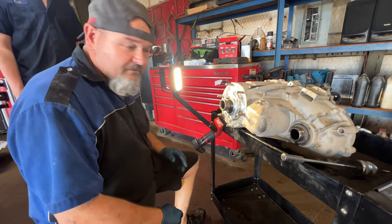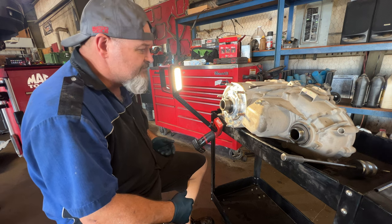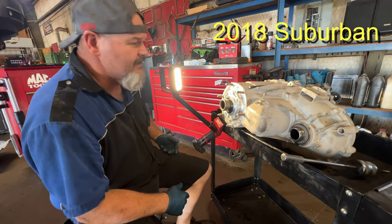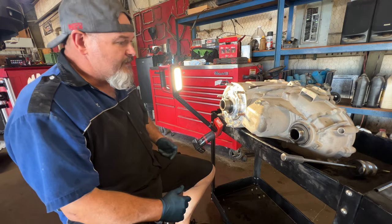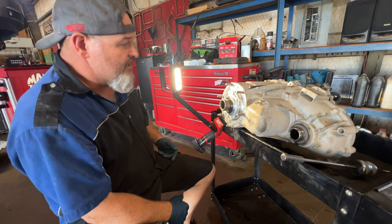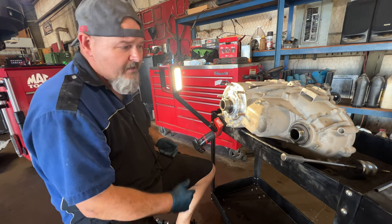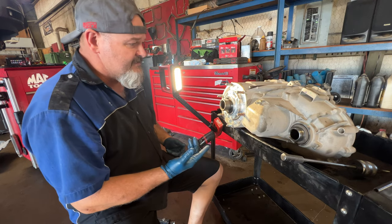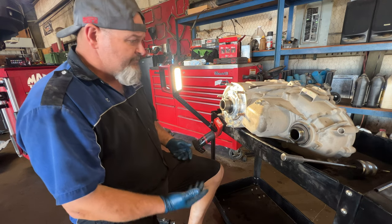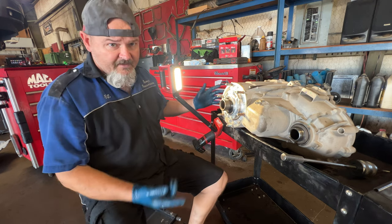I'm about to replace the seals on this transfer case — it's high mileage. We're putting a transmission in it; it's a 2016 or 2017 Suburban. The transmission is a 6L80, so we have to pull the transfer case. With over 100,000 miles on it, our policy is to offer the customer a seal replacement even if they're not leaking, since it's already out and labor is reduced. So that's what I'm doing right now.